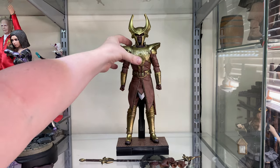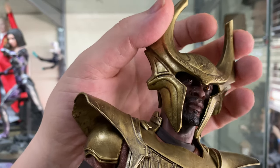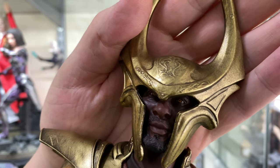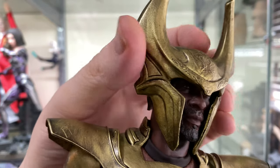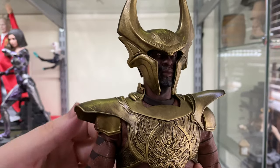Speaking of the face, it's very, very nicely detailed. You can definitely tell it's Idris Elba in the sculpt, and they've even given him the orange eyes which make him look really cool. The helmet is fixed and glued on, so don't try and take it off. He can look left and right pretty well, however there's not a lot of up-and-down movement.